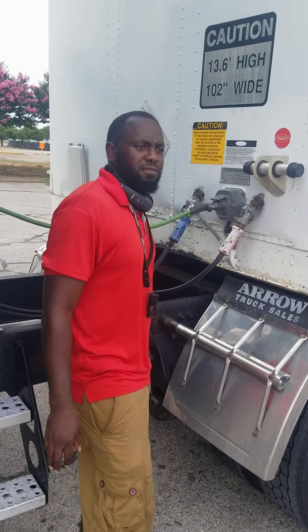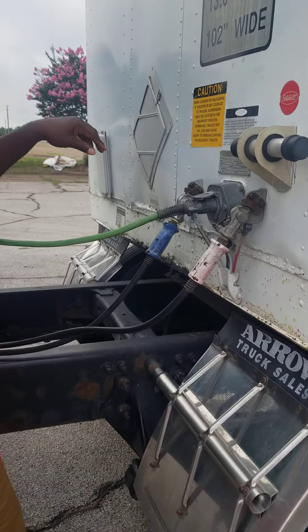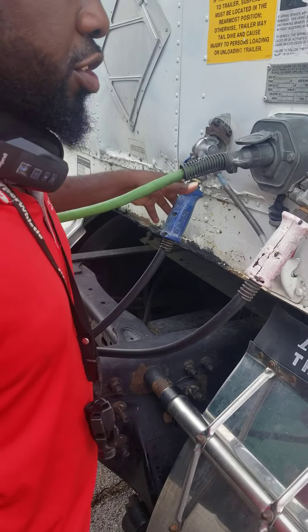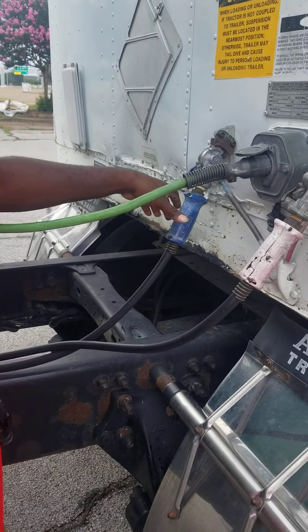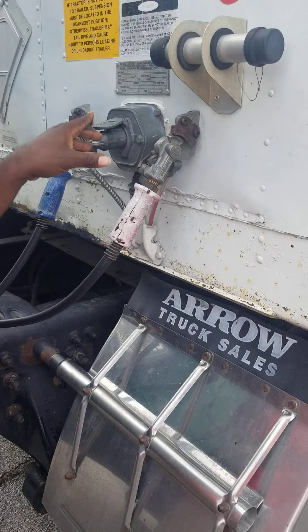This is the coupling section for the green truck. We'll start with our primary line, which is your service line. We have our service line, electrical line, and our emergency line.